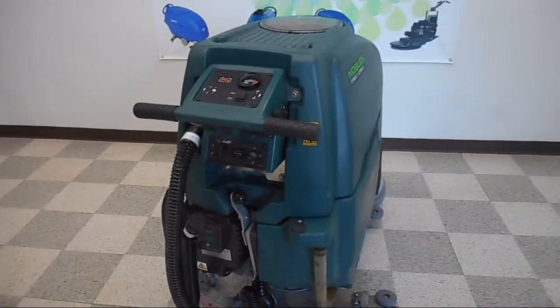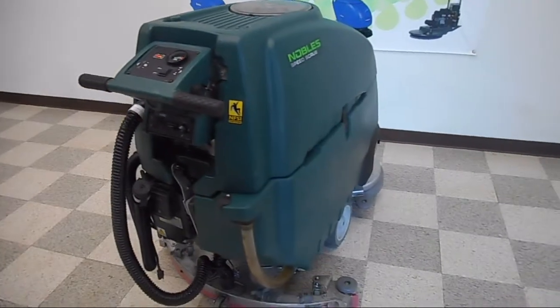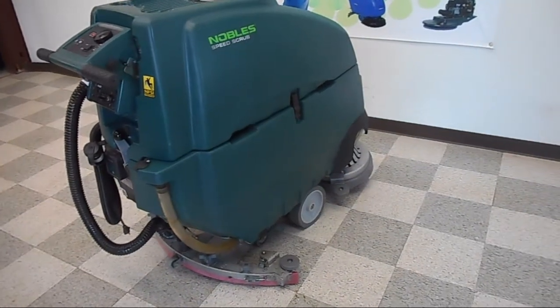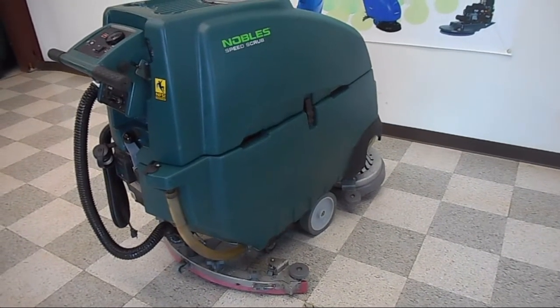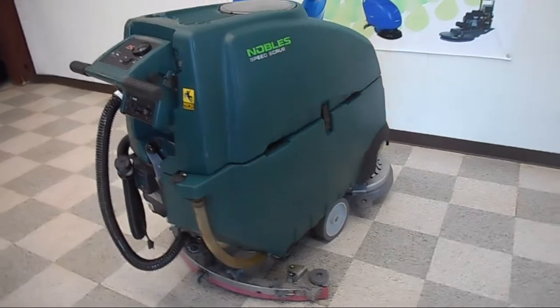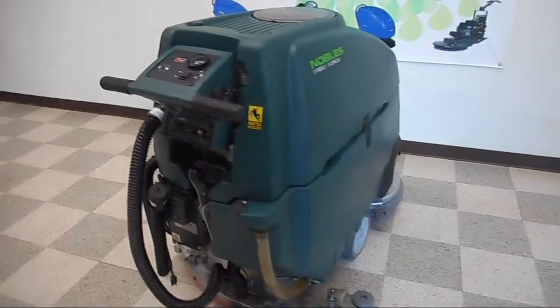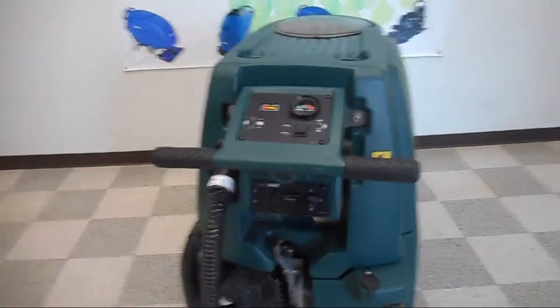We've got here a Nobles SS5 floor scrubber. We have these units in stock in 24, 28, and 32 inches. This particular one is a 24-inch wide machine. I'll show you some of the features of it.